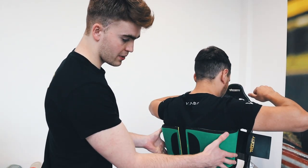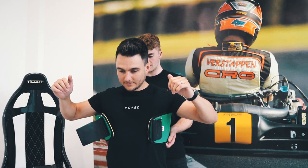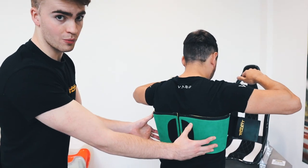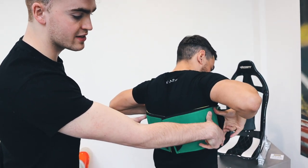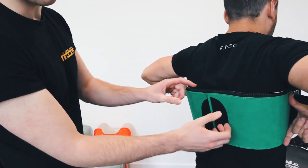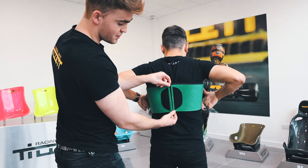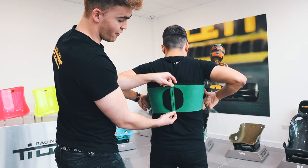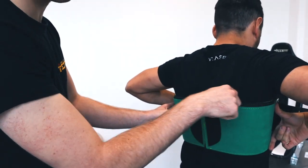Firstly, place the panels on the side of the ribs, getting the angle correct for the individual driver — everyone will be different. Get the driver to place the thumb at the top of the Rib Protector and the index finger at the bottom, making sure that they do not overlap. Make sure they are spread apart. The gap between the panels will vary, but it is important that the panels take shape to the driver's body.